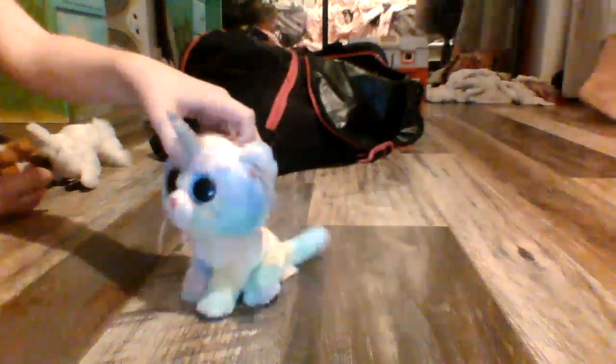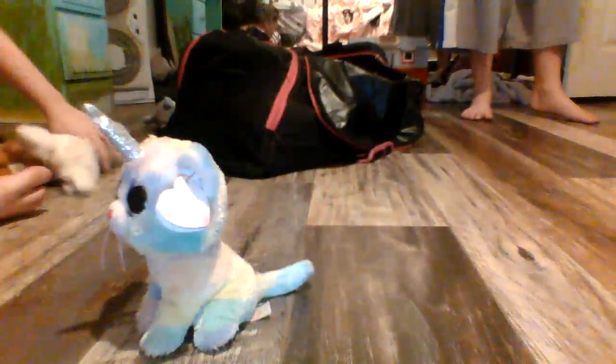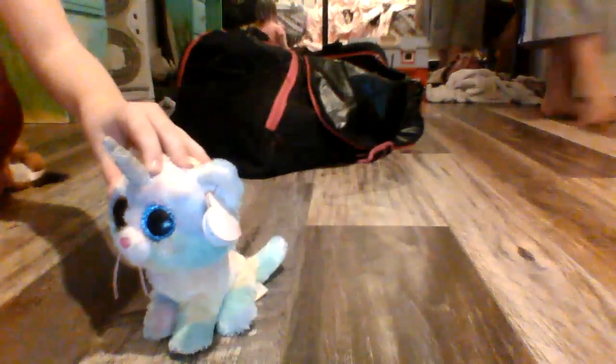Hey guys, today we're going to do what's inside of a Beanie Boo. I don't know what's inside of a Beanie Boo. It's really weird. Look at this.